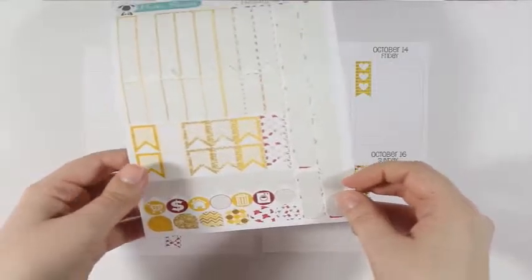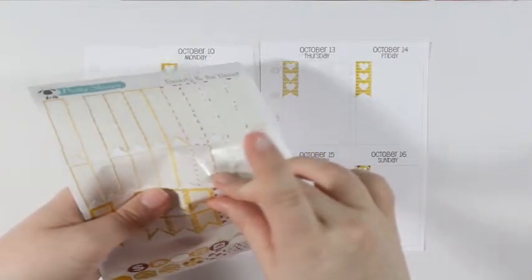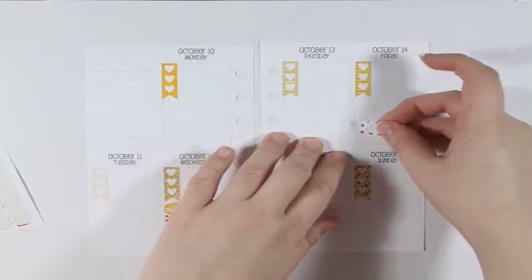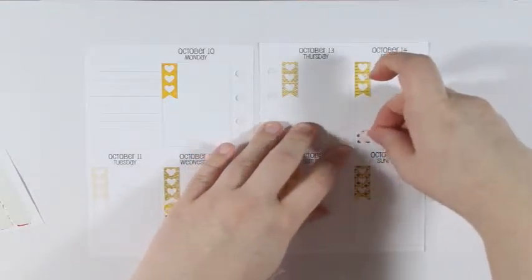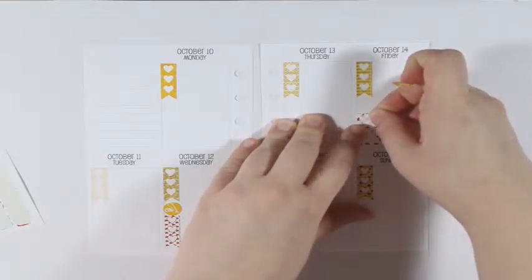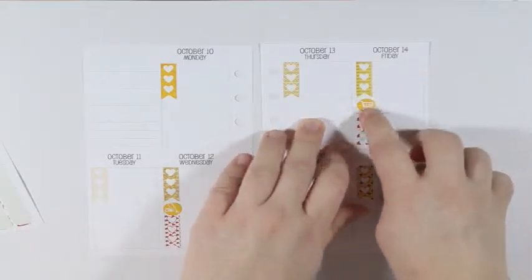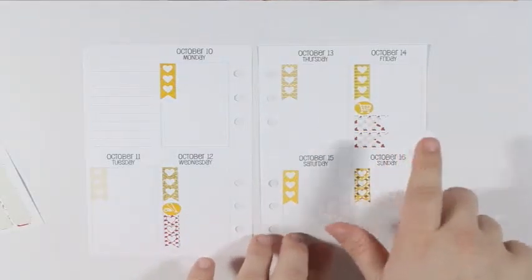I'm going to take this little buggy and grab a couple flags — I'm going to grab the ones that have the roses on them. Starting from the bottom, I'm going to line up a couple of these checklists and then put the buggy icon on top of that. Those will be just to write a couple things that I need to get from the store.